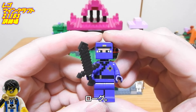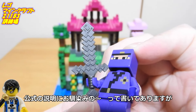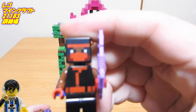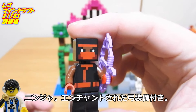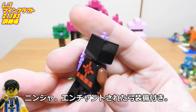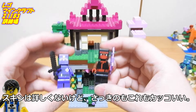さあ、もう一度見てみましょう。まずはミニフィグから。ローグ。公式の説明に「おなじみの」って書いてありますが、こんなやつ知らん。忍者。エンチャントされた弓装備付き。